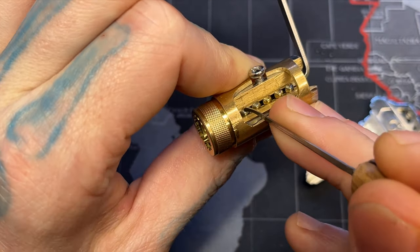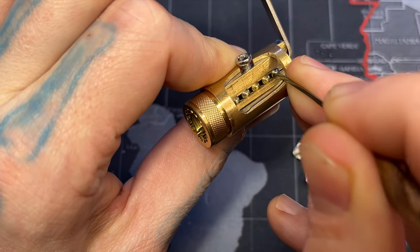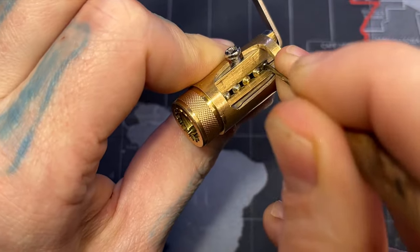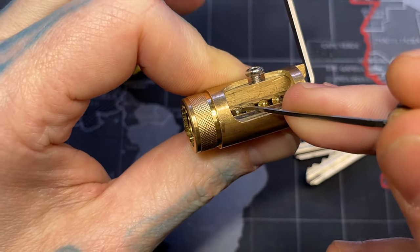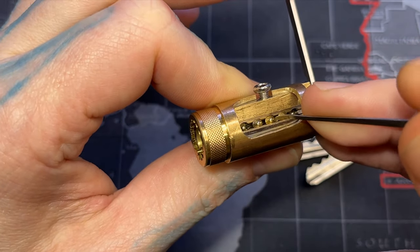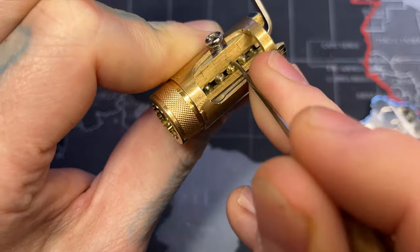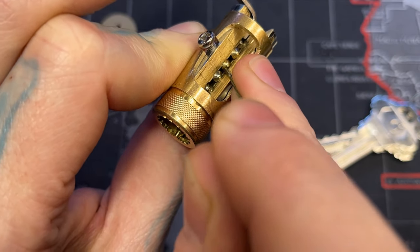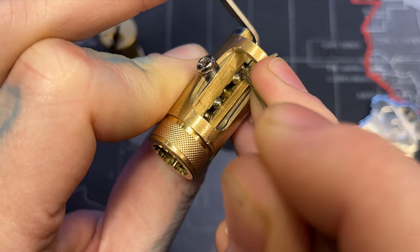So you can see which pins are springy — leave those alone. Go through, pick the ones that are binding. You can see how easy it shows the pins and which ones are binding or not as you're going through.